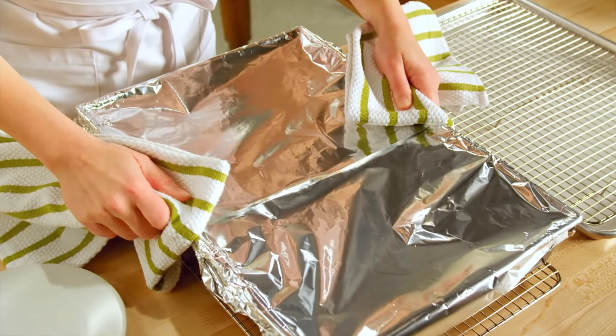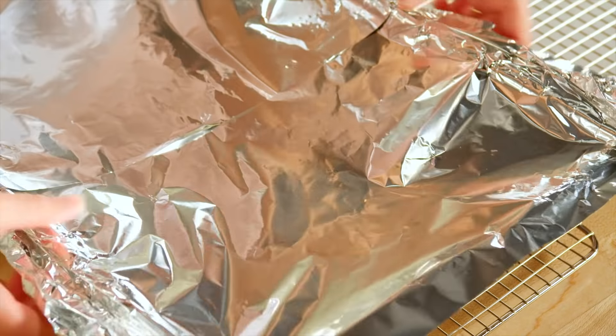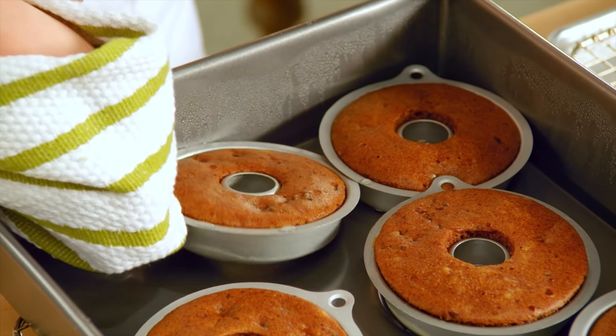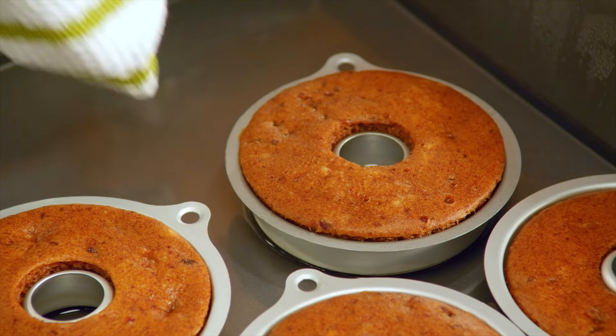These have spent their 30 minutes in the oven. Lift the far end so the steam escapes away from you. Look how they just fluffed right up! And now I want to take them out of the water bath just to cool for a couple of minutes.